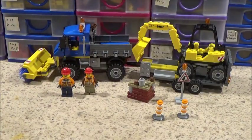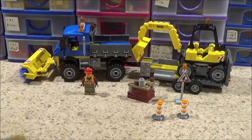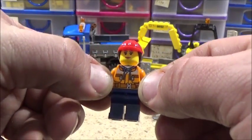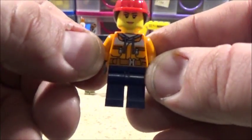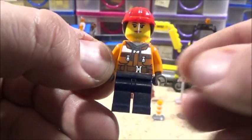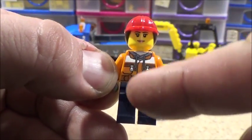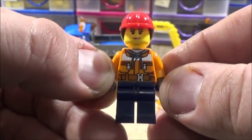I'm going to start with the minifigures. Here's our first figure - female. She's got a very detailed torso. You can see the little zippers there and little tassels for a hoodie top under there.